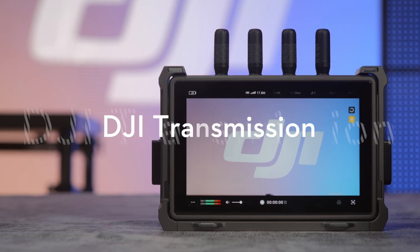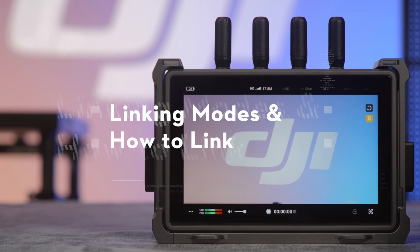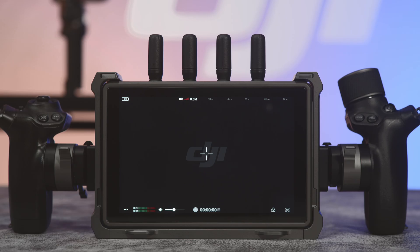DJI Transmission Tutorial Video: Linking Modes and How to Link. DJI Transmission supports two linking modes. One: Control Mode.